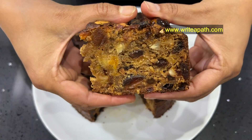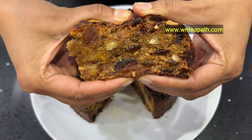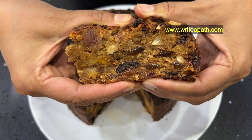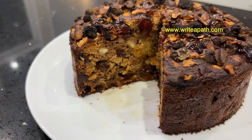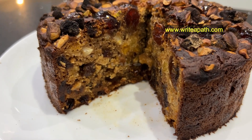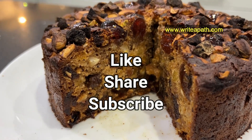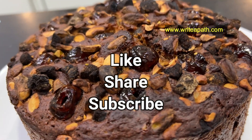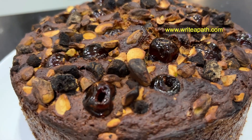If you cut it, it will be soft, moist, and tasty. If you make this Christmas plum cake for Christmas and you like this video, subscribe to our channel. Take care, bye bye!